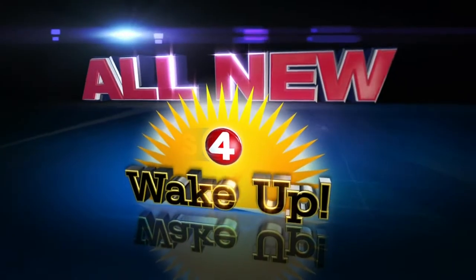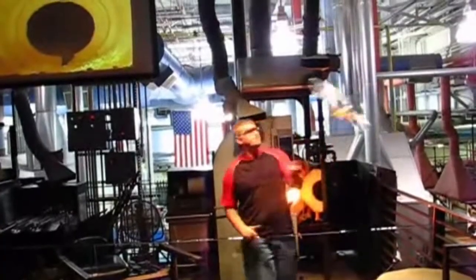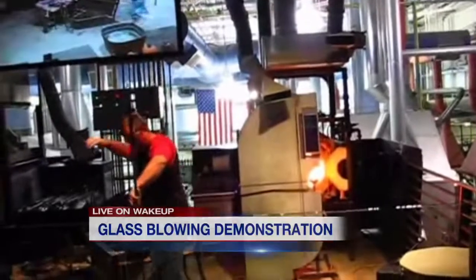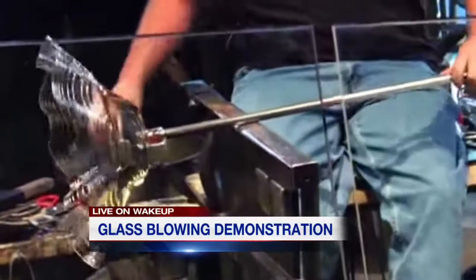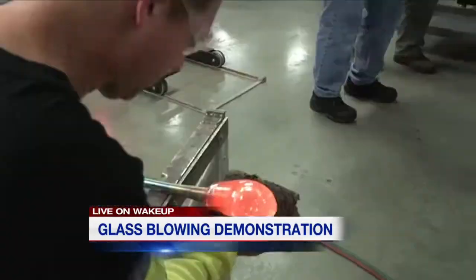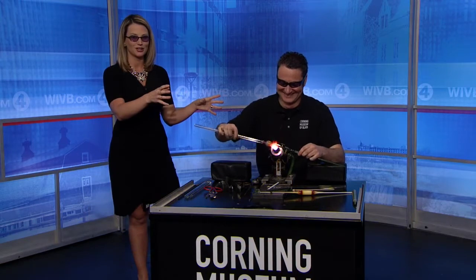It's really hot in here because it takes a lot of heat and special compounds to blow glass. We have a demonstration from the Corning Museum of Glass in Corning, New York. Eric Goldschmidt from the museum is here in the studio, and he's so talented he can actually answer my questions while he's blowing glass right here in the studio.